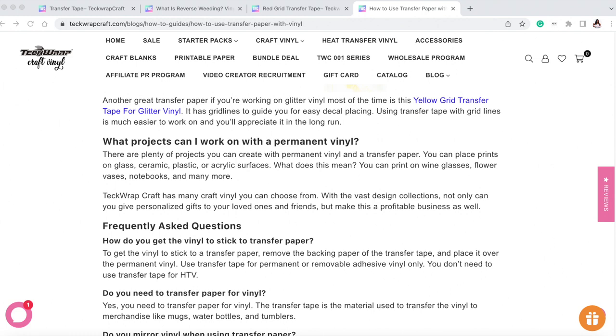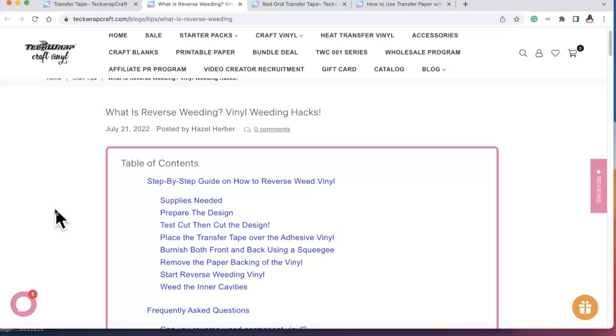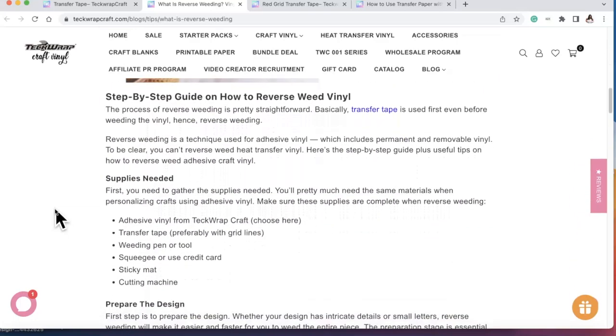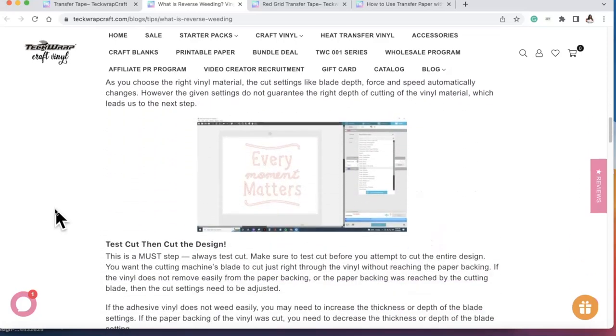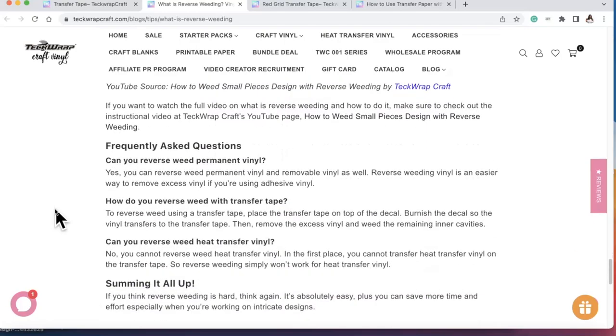I want to talk about projects you can work on with permanent vinyl. There are tons of projects — you can use permanent vinyl on glass, ceramics, plastic, acrylic surfaces, tumblers, mugs, and even budget binders. I'll be doing many different projects on this channel. You can also check out the frequently asked questions and more on the website. The link will be down below. They also cover reverse weeding — a vinyl weeding hack that's amazing and will really help with projects.